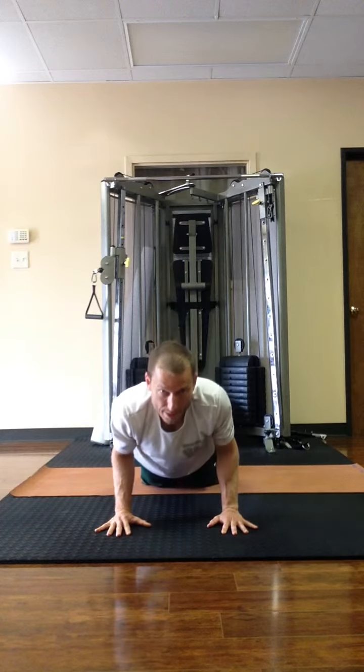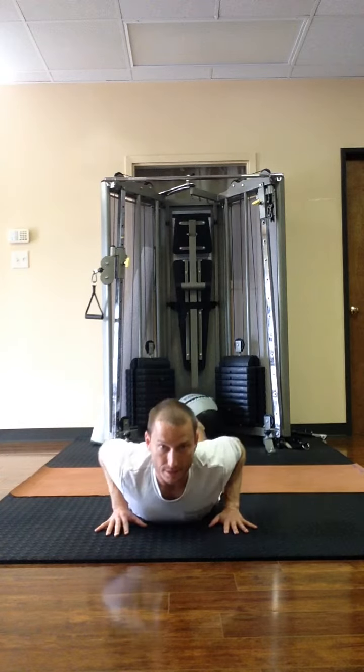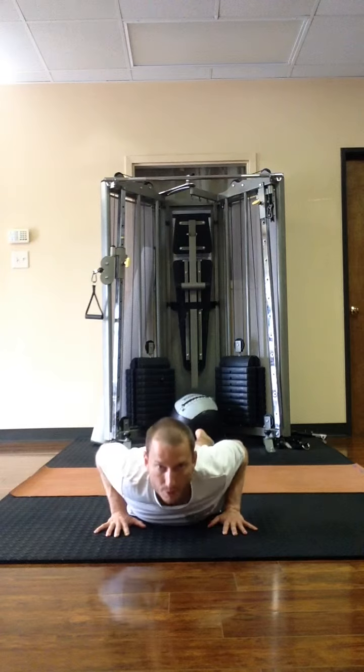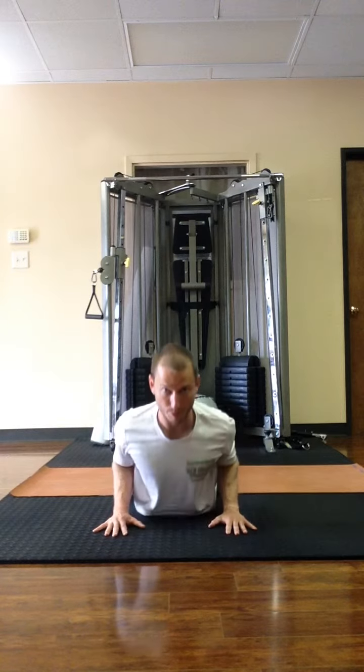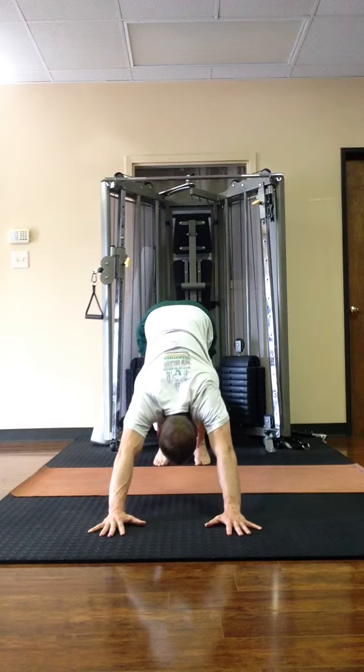Lowering down on the exhale. On the inhale, pull the chest up and forward — it's less about pushing. If you push, the elbows go out and the shoulders come up close to your ears. But if you pull — pull the chest up and forward — keep the shoulders down away from the ears. And on the exhale, tuck the toes and lift the hips up for downward facing dog.